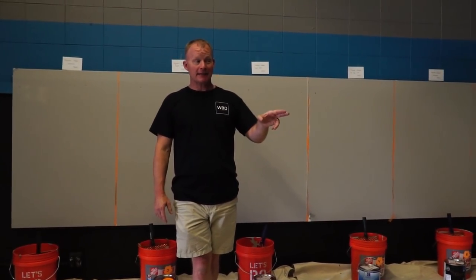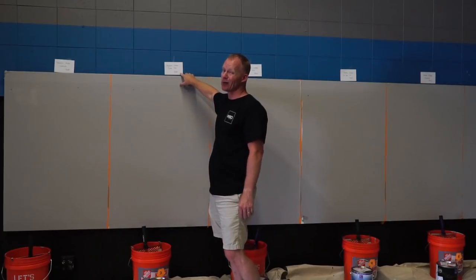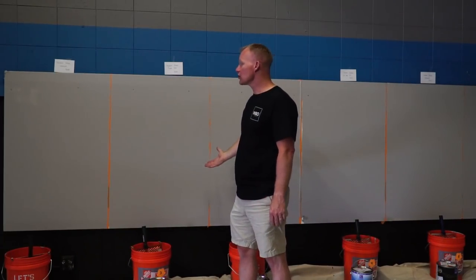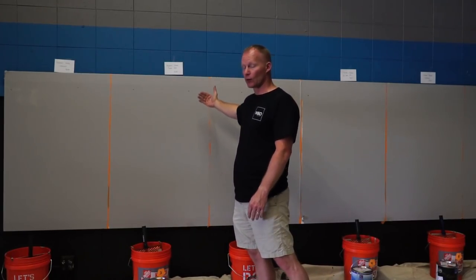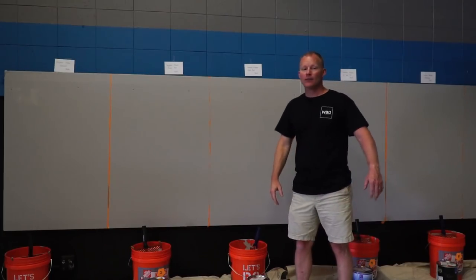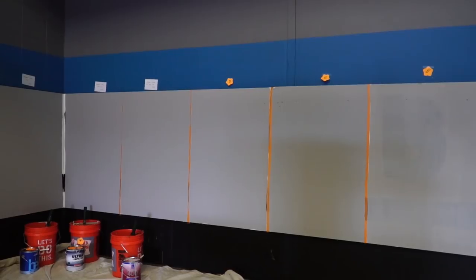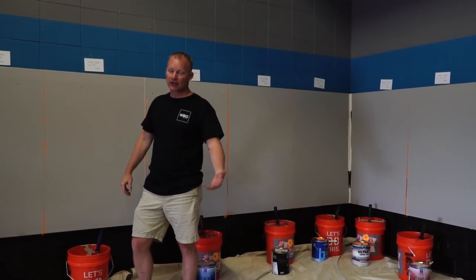Number two was Benjamin Moore Super Hyde — really great price point at $21.95 a gallon, really good coverage for a one-coat product. With two coats we got really good coverage. Sherwin-Williams Super Paint at $56.49 made it over to the best category. If I had to really call a very close race, I'd probably call that the winner out of the bunch. But again, it's $56.49 — you've got to find out what your price point is. Next product was Sherwin-Williams Pro Mar 200. The problem I have with this product is reps tend to put it up against Ultra Spec.